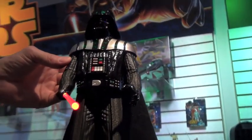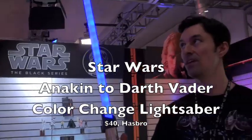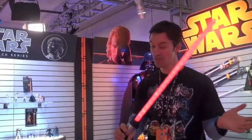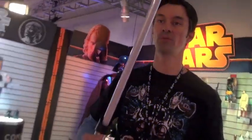We also have the Anakin to Darth Vader lightsaber. It's a color-change lightsaber. I can transition between Anakin into Darth Vader, or from Darth Vader back into Anakin, and I can start up in either mode.